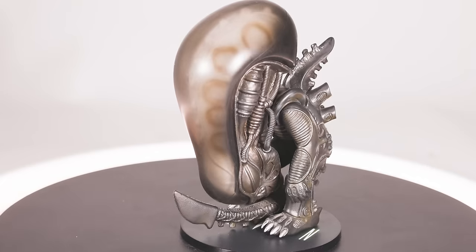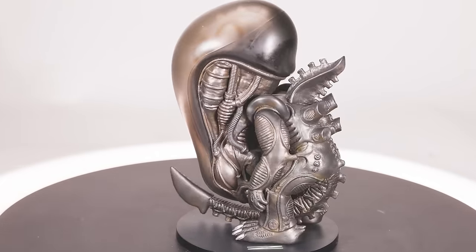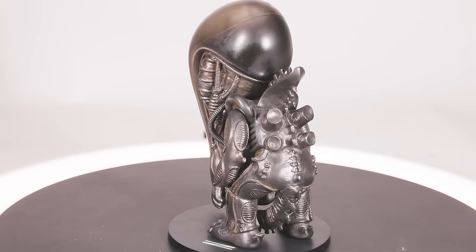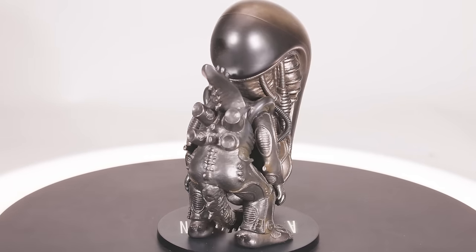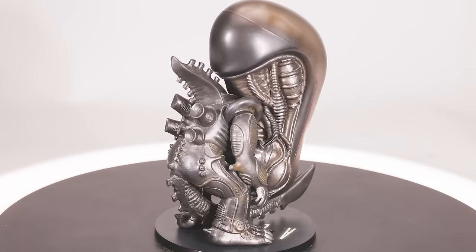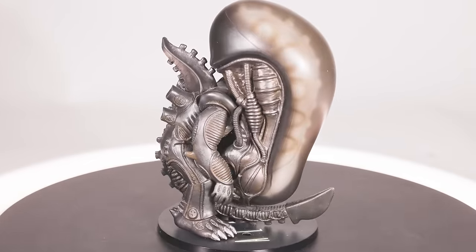Next up we have the 1/6 scale super-deformed Big Chap statue. Every time I look at this thing, I can't help but get the urge to grab a bag of sand and try to replace the item before being chased out of the temple by a giant boulder. If you like super-deformed figures, all in all this one is actually pretty nice and the pose is definitely different than you usually find among the Funko Pop fare.